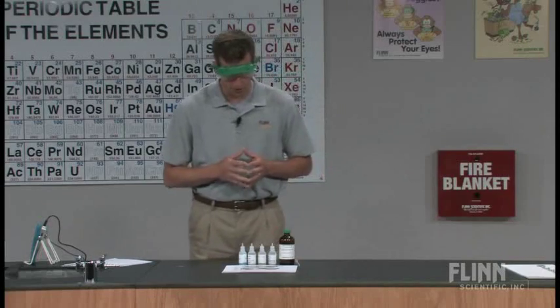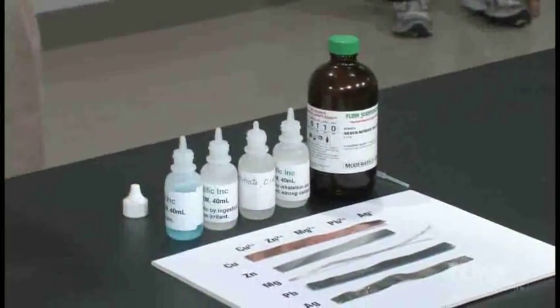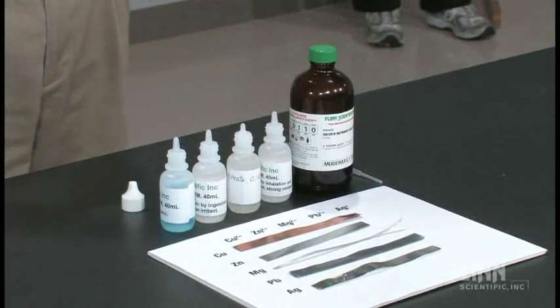What I have set up on the whiteboard in front of me are five strips of metal: copper, zinc, magnesium, lead, and silver. Across the top, we're going to use the nitrates of the particular salts of those metals.